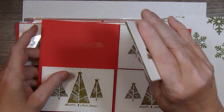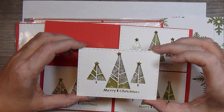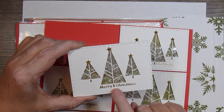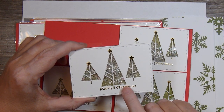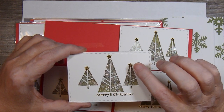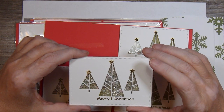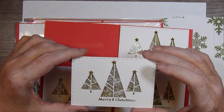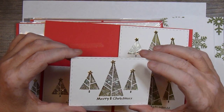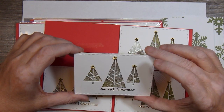I just have it attached to the backing sheet with some repositional tape. And then this is a peel off sticker from Elizabeth Craft Designs — some gold star stickers. I believe they came in a kit from Stampin' Up, I think it was Most Wonderful Time or something like that. I have those little star embellishments at the top of the trees.